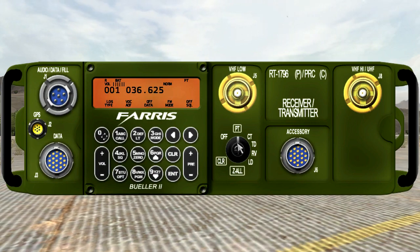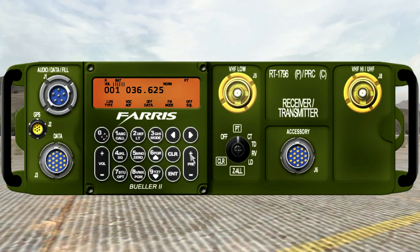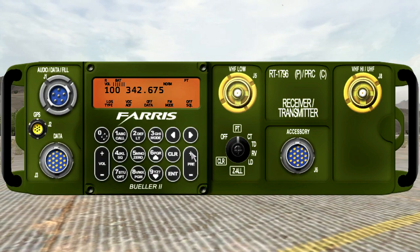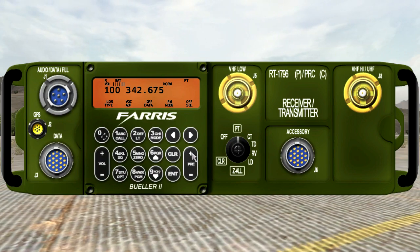Switch it to PT and you can change the channels, which you see displayed here, by the preset knob or button, up and down. This radio actually has 100 channels. The 343 only has 15, so you can see there's a large difference.